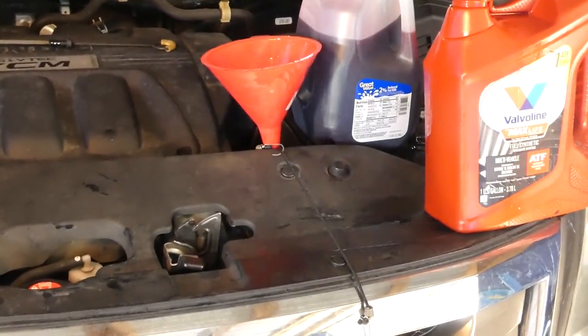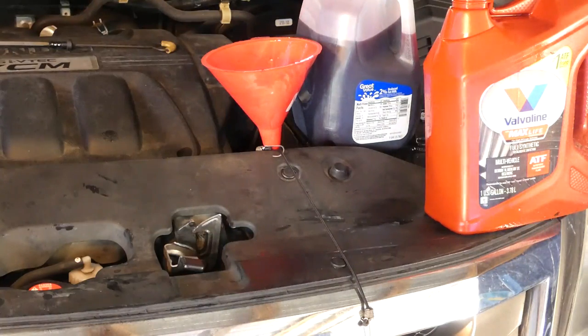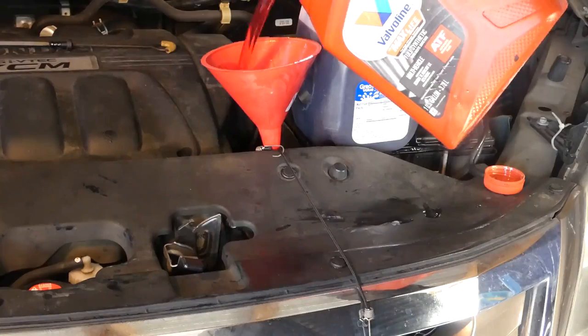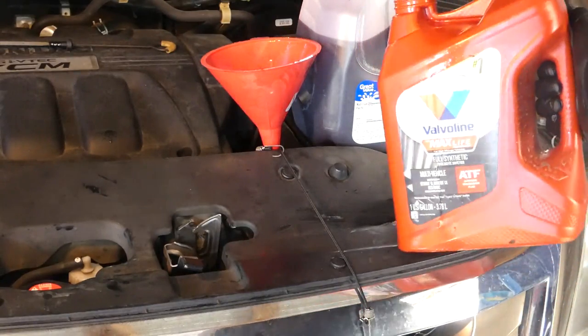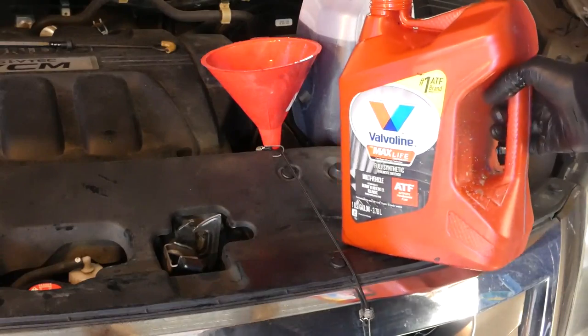You can see approximately in a milk jug how much fluid I've drained out — it's around three and a half quarts. I've got the funnel in the dipstick tube and I'm going to start filling the fluid. It takes a little longer because it's a pretty small opening, but it's really no problem. I made this funnel and put a piece of brake line tubing that fits inside the dipstick tube — it works pretty good.